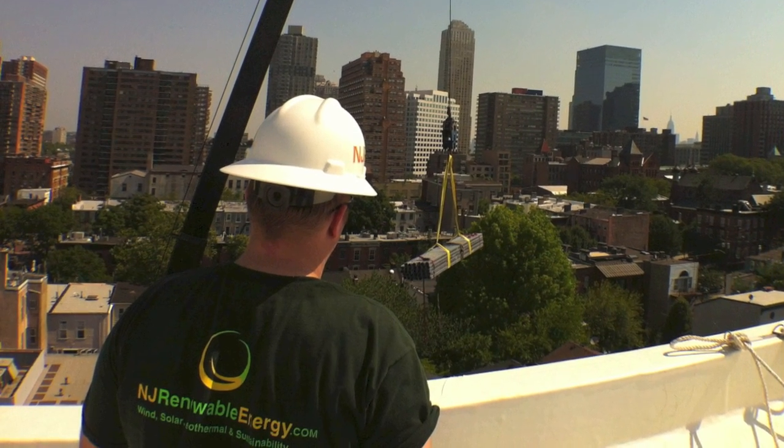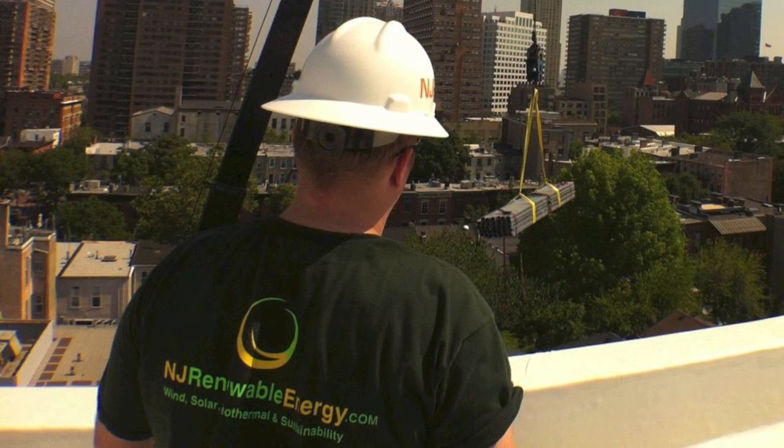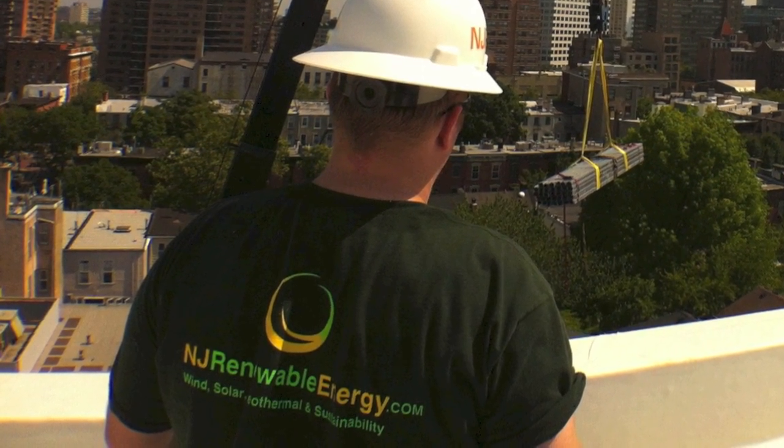If you want to learn more about renewable energy and sustainability, contact me at njrenewableenergy.com. I'm out.